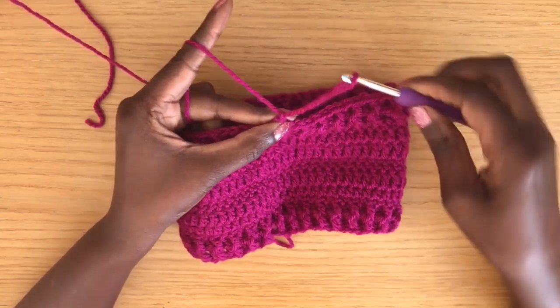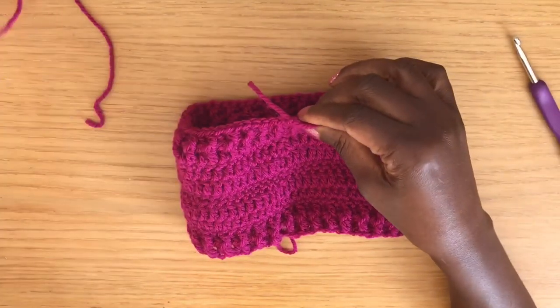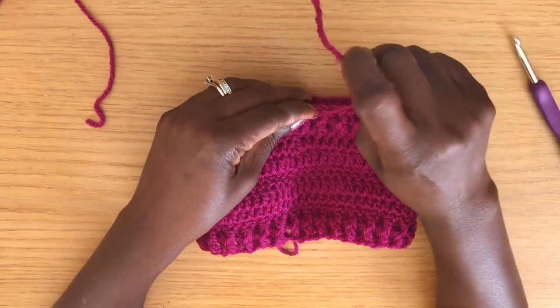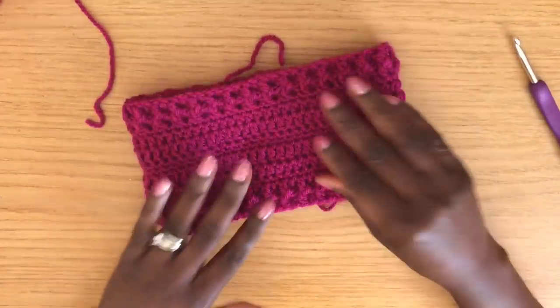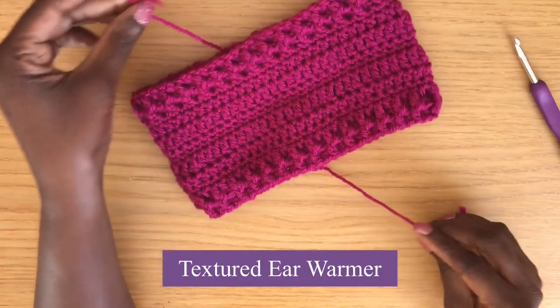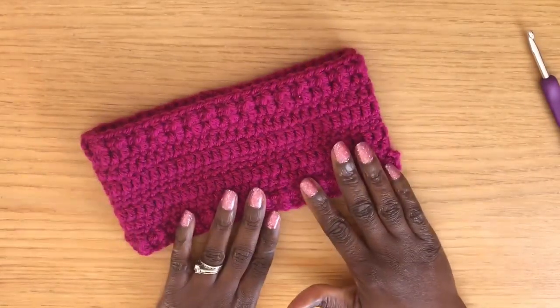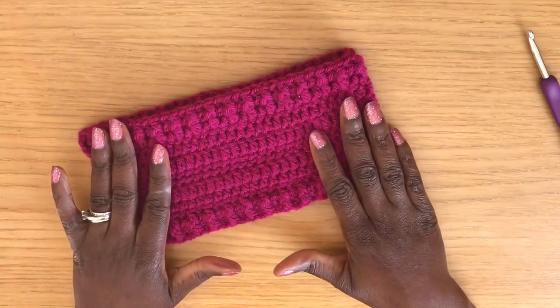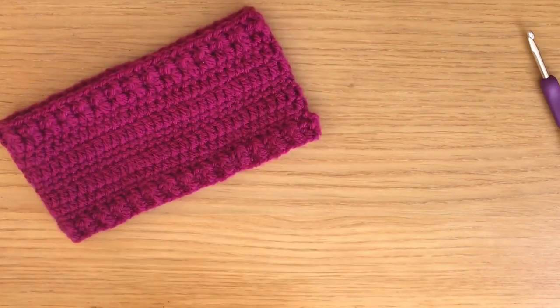At the end of the final round, join with a slip stitch into the first stitch of the round, then chain one, pull up a loop, cut your yarn and tie off. Go ahead and weave in those ends — and there you have your completed textured ear warmer!